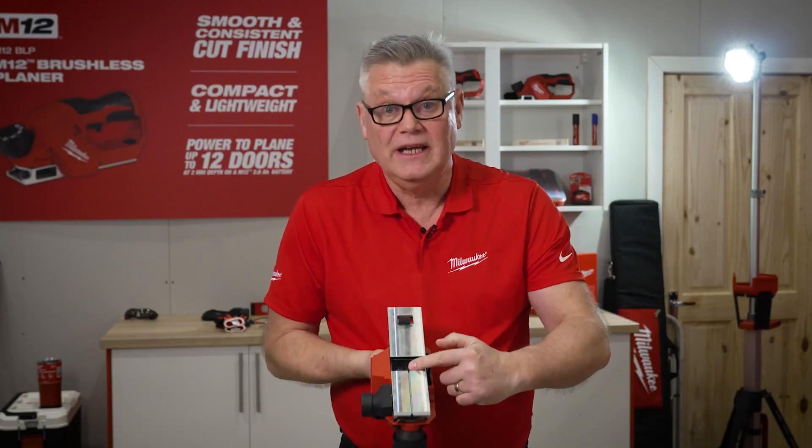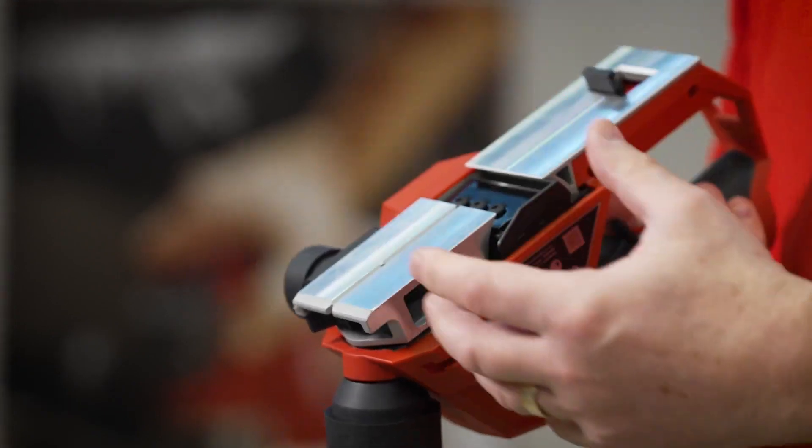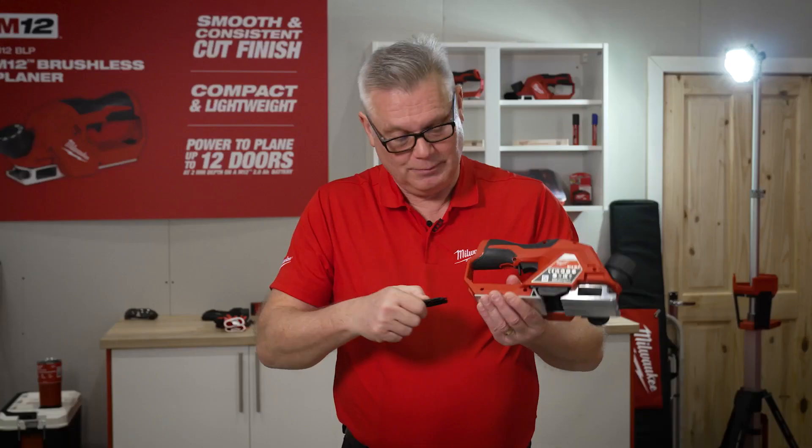It's got two blades on the drum and they're reversible blades, so once one side is blunt you can change them out and turn them round. We've also got two spare blades tucked away in the back here, along with the tool to fix the blades.